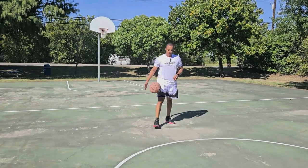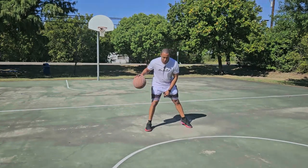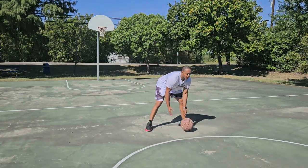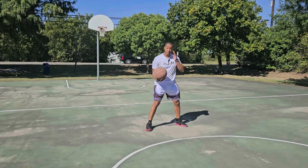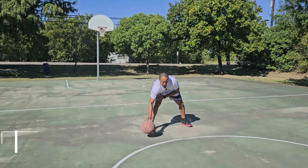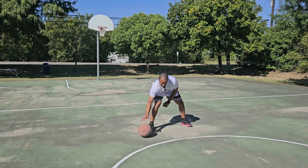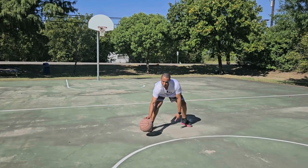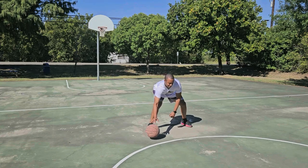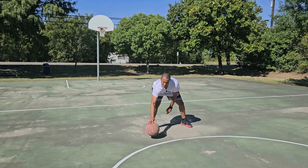Now we're gonna work on some changing levels — we did it kind of doing the jolt crosses, but now we're gonna go constant level, constant level, constant level. We'll start down with pounds, 20 seconds each hand — do 20 right, then switch hands for 20.